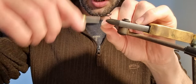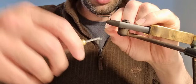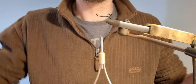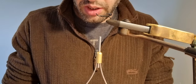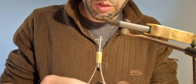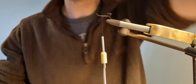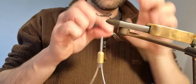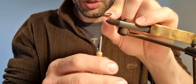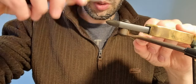I'll start up at the eye of the hook and start climbing down with nice touching, melting turns. Just trim off that piece. Now the first thing I'm going to do is tie in the ribbing, which in this case is just going to be a small silver French oval tinsel — it's very versatile stuff, good stuff. I'll take a piece of that, that's the first thing I'm going to tie in. I'm just going to pinch it down under the thread and come down with it.